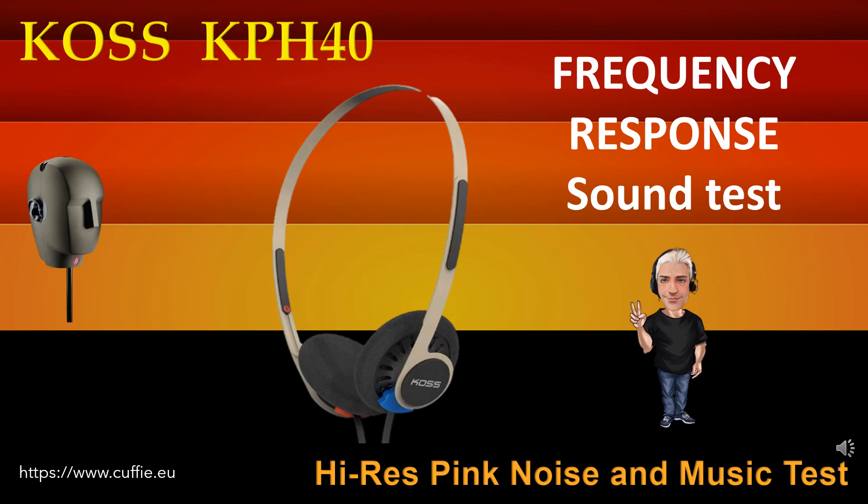This test determines the regularity and linearity of the frequency response by listening. At the beginning there will be the comparison with pink noise, then with musical pieces. Listen and find the difference between the original reference sound and the sound of the headphone. The closer the headphone gets to the original reference sound, the more linear and regular the headphone will be.